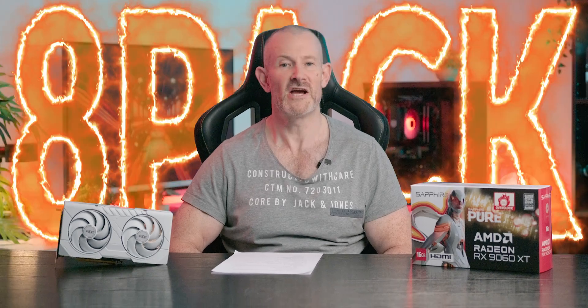Hello Overclockers, I'm 8-Pack, jack of all trades and master of every single one of them. One of those is of course PC hardware and overclocking, where I'm head of R&D here at Overclockers UK.